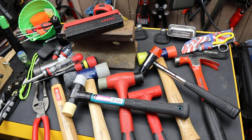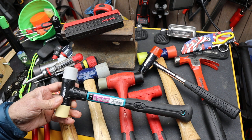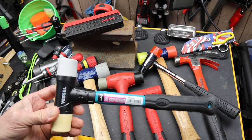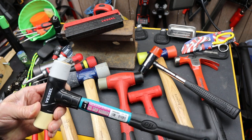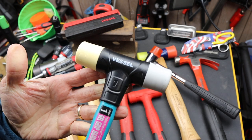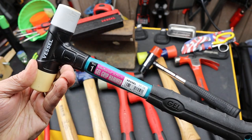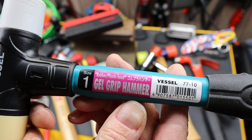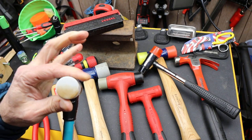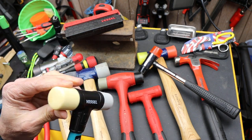Howdy folks, Doc here with Last Best Tool. I had a little hole in my stable of soft hammers, and Amazon suggested this one. This is the Vessel No. 1 Gel Grip Hammer with, if you read that close, plastic head. It's got fairly soft plastic here — I'll show you that in a moment.